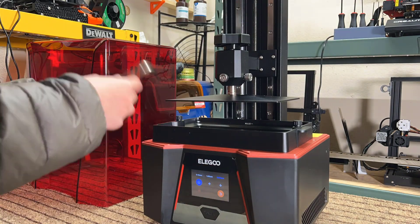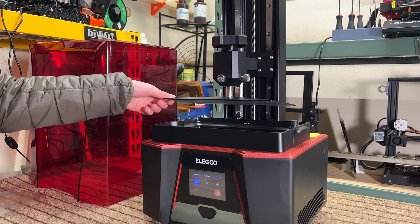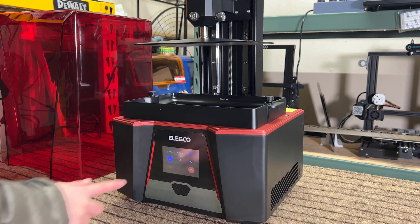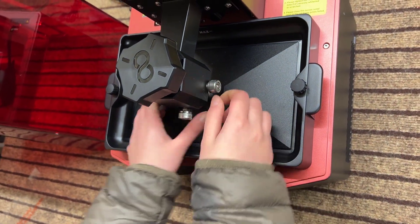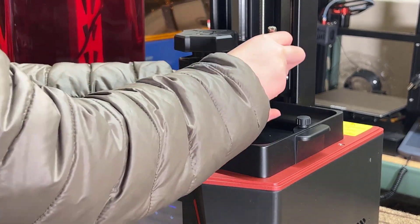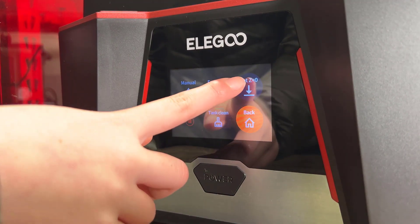Before we level the platform, make sure to loosen the two screws so that the platform can move freely. Now, press the home button to home the machine. It will reach the optical limit switch at the bottom, and we can now make the build platform as level as possible, first hand-tighten these two screws, and tighten them completely with the wrench after. So this is our zero-Z position.